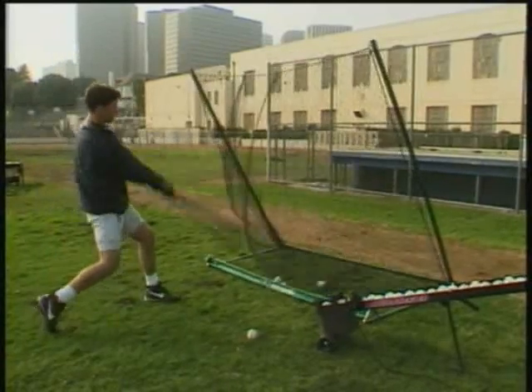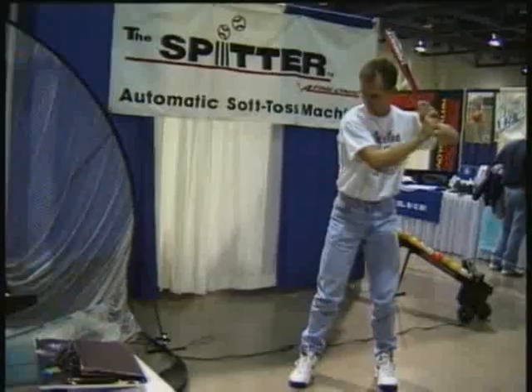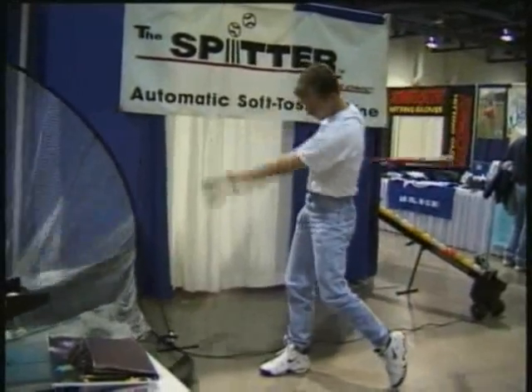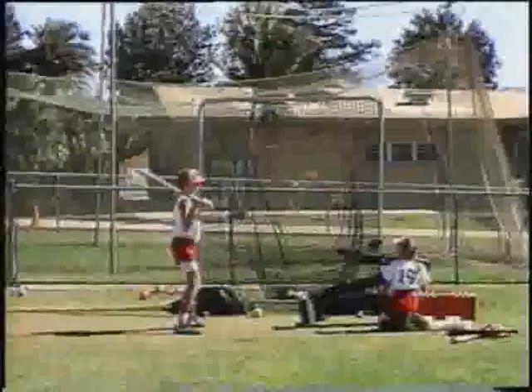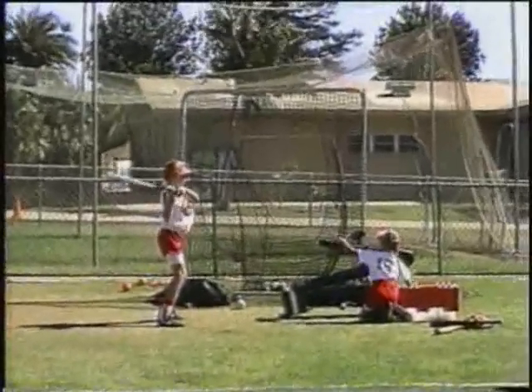The Wheeler Dealer Spitter is the ideal machine to maintain your training cycle all year long, regardless of the weather. These affordable, fully adjustable portable machines can easily be set up indoors and out, literally turning any backyard into your own practice field.